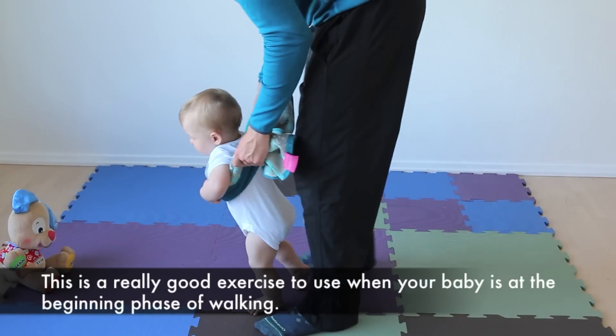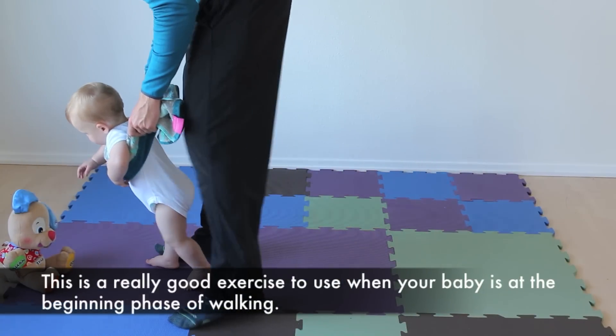This is a really good exercise to use when your baby is at the beginning phase of walking.